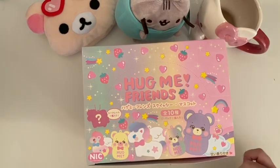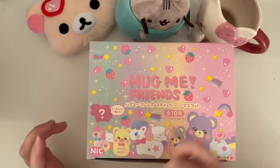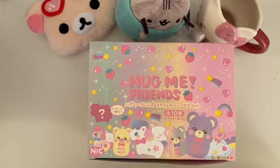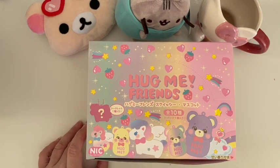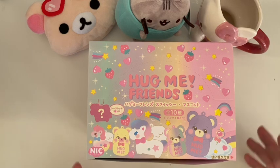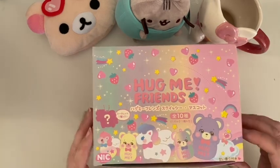Hey guys, welcome back to my channel, it's Squishiny here. I'm so excited — as promised, this is a video of me opening the Hug Me Friends NIC, which stands for New Item Creative blind bags, which contain little bears and little unicorns and they're squishy. I got these from Bonnie Plus, which is an online store based in Hong Kong and they ship internationally — really great store, I've used them a few times. I'll pop a link in the description.